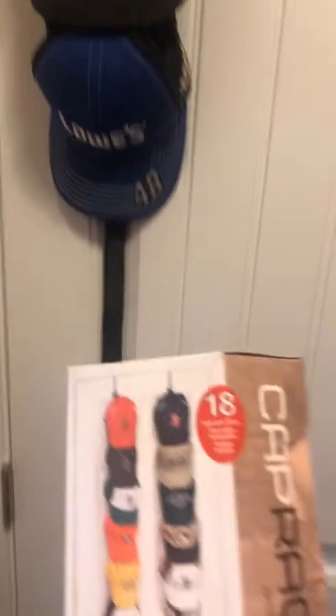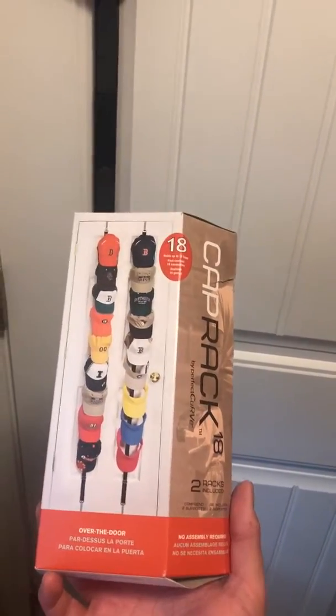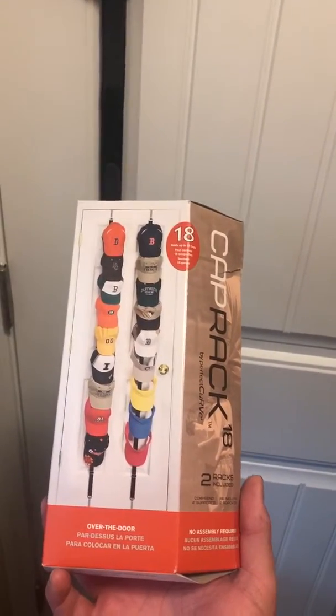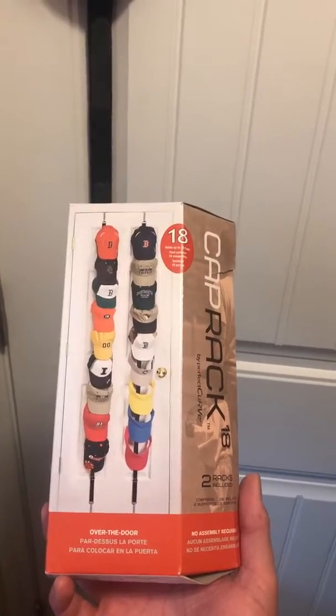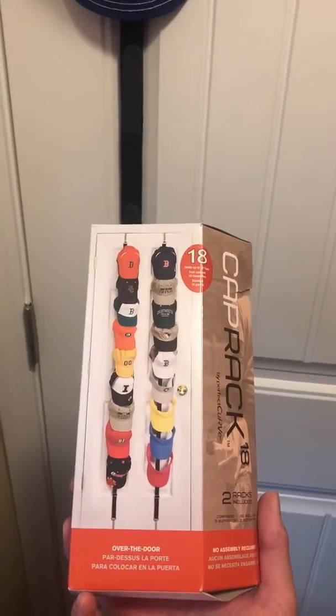If you get a chance to get a hat rack 18-pack and you have a lot of hats, it's good — I recommend it. Put it over your closet door or wherever you'd like, in your garage. Please like, comment, and subscribe. Thank you.